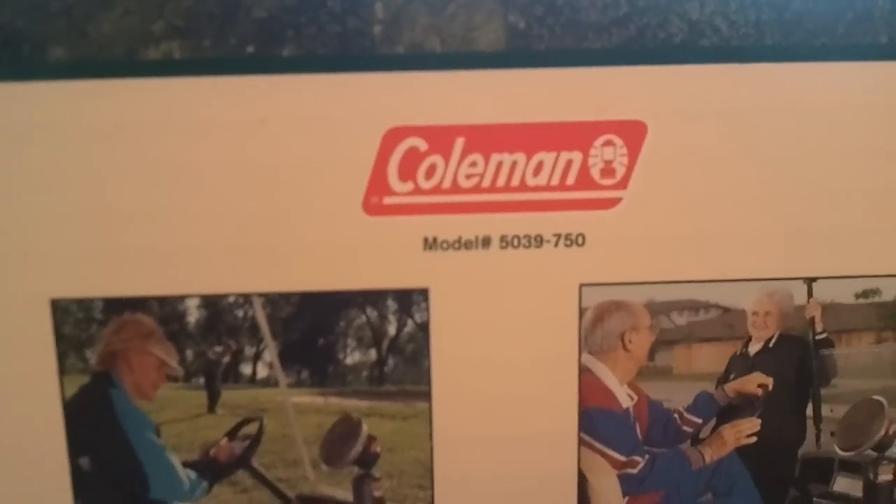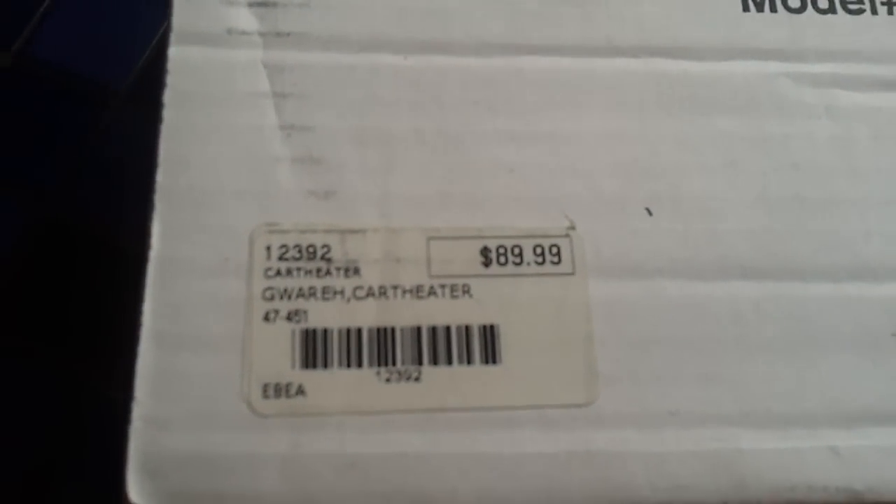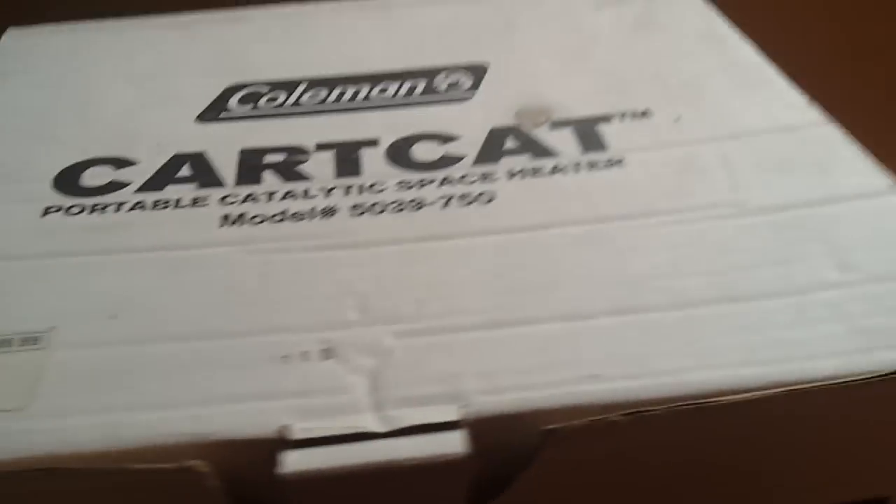This is model number 5039750. You can see it's got the original box and the original price tag — eighty-nine ninety-nine. Let me show you what we've got inside here.